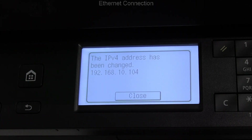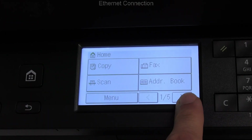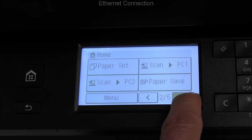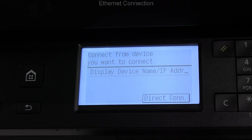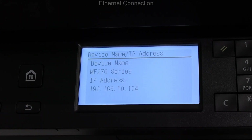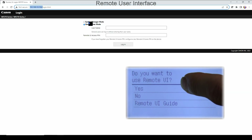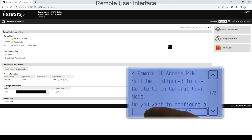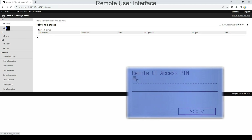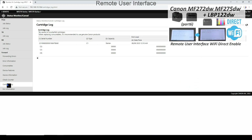The device IP can be obtained also via the mobile portal menu. Open the web browser and use the IP to log in as admin. The admin pin was configured during the product setup. Find the video with more remote user interface settings including Wi-Fi Direct in the upper right corner.